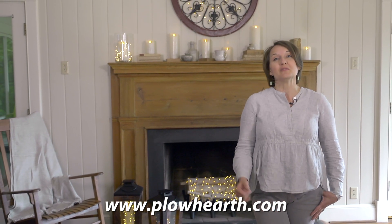I really hope you've enjoyed these tips on illuminating and decorating your hearth. Feel free to visit plowandhearth.com where you'll find many of these items to decorate your fireplace just like we've done today.